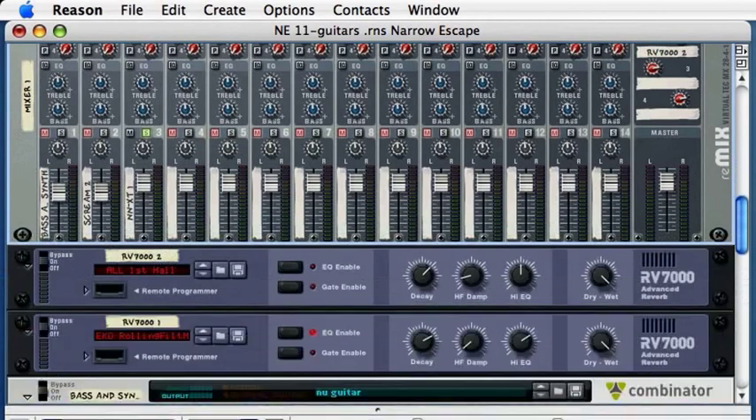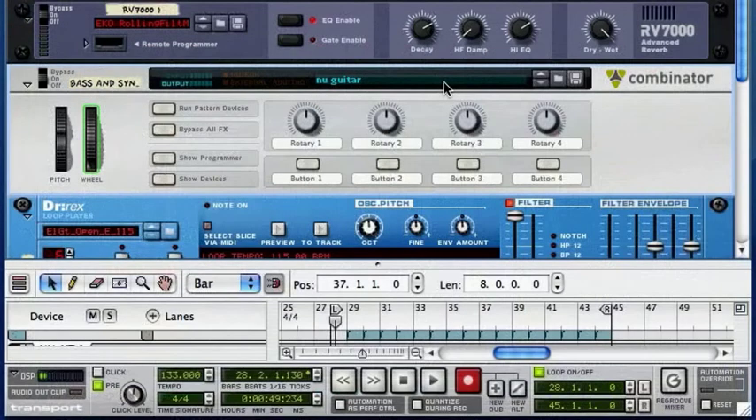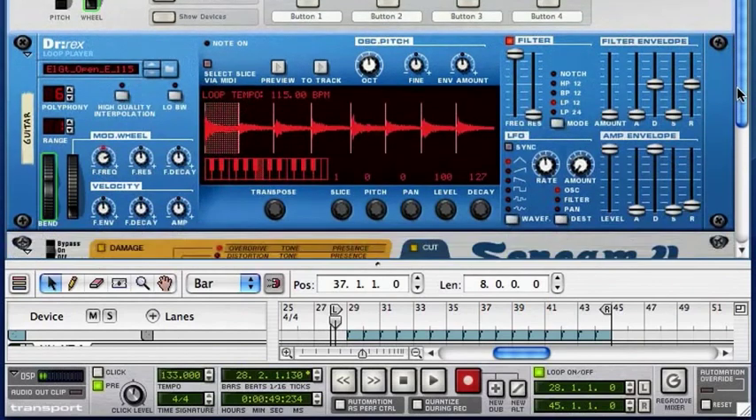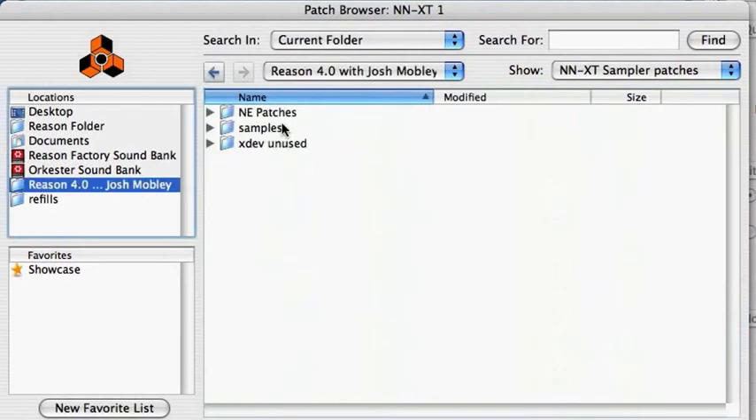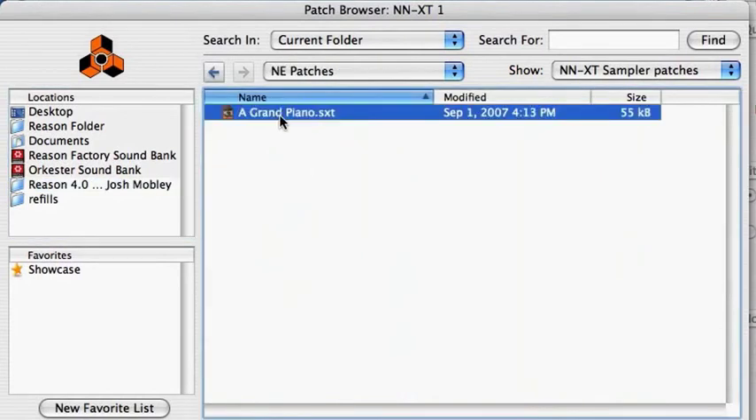Alright, that piano sound is good, but I want something that sounds a little different — something that will mesh a bit better. I'm going to browse over and select a patch that I've customized. It's the same patch, but I've tweaked it a little bit so it'll fit a little better in the song.